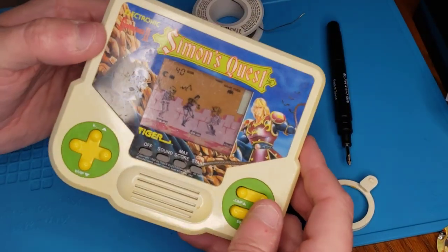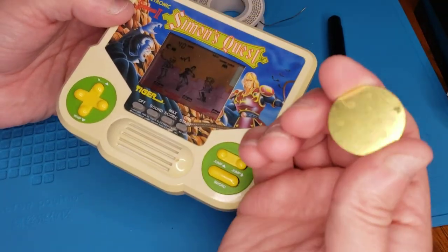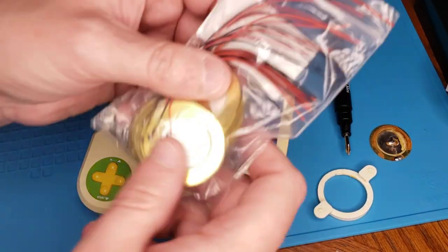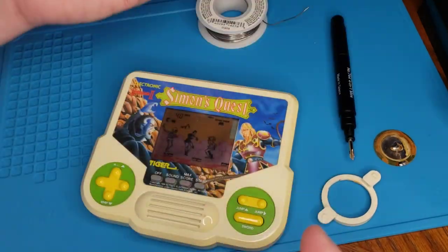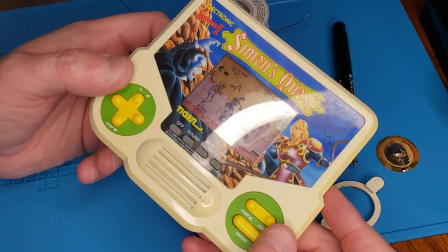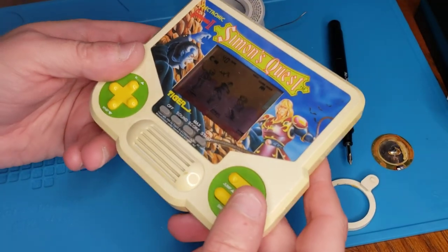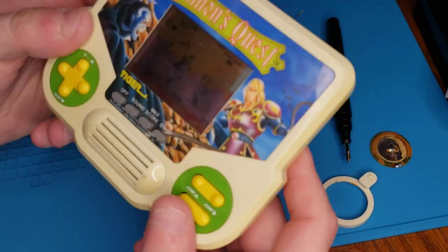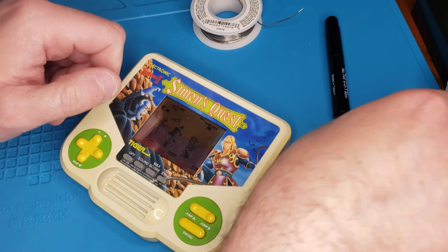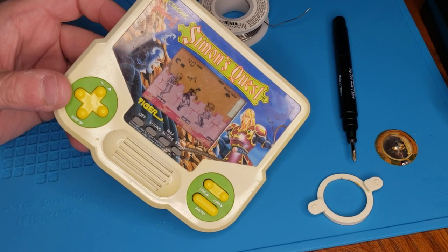Anyway, at the very least I hope this was an interesting little teardown of the device — maybe for people who want to replace the speaker if they have a bad one. You can find these on Amazon for only $5. I was hoping it would be a little louder; I don't know if that's just how it normally is. If anybody has anything helpful to say in the comments — there were just the two output wires going to the speaker and they're on there. Anyway, that's about it for today. Thanks for watching and I'll catch you guys next time. Take care.